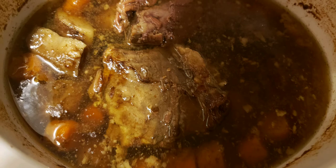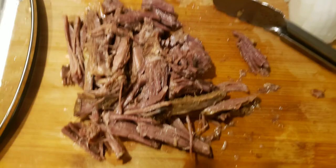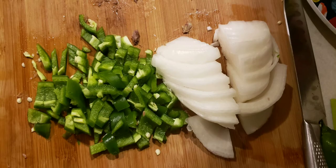Leftover pot roast — what to do with it? I got some meat out and pulled it apart with some forks. Then I thought, oh, breakfast! So I went ahead and chopped some onions and chopped some jalapeños.